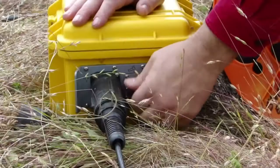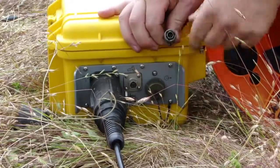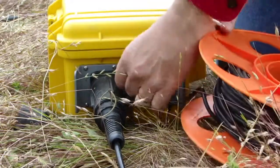The geode is an exploration seismograph and needs an external trigger impulse to start it recording. Here we see the lead from the trigger being connected to the three pin connector on the geode, identified by a hammer icon just above the connector.